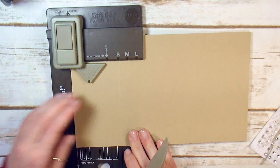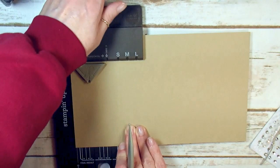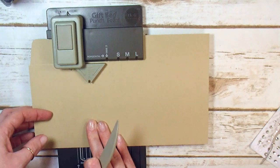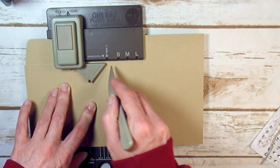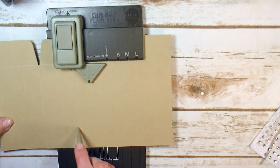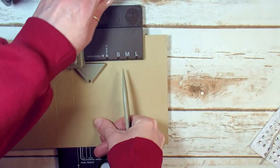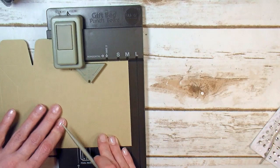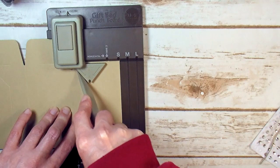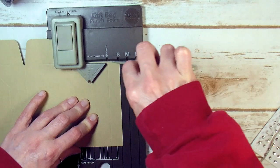Then slide your paper — but before you slide, you want to punch your paper. Then slide that score down to the start line. Now you're going to score your triangle, the gusset line, and the side two line, and punch. Slide your side two line to the start line. Score small again, score horizontal, and punch. Small line right here — slide to the start line. Then score your triangle, your gusset, and your side two line. Punch. Don't forget your horizontal.